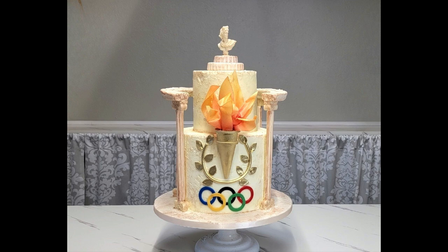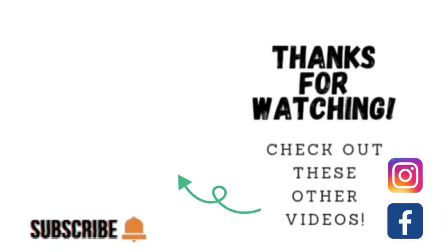So there you go — something totally different than what I typically do, but you guys really seem to like the sculpted cakes. I did the popcorn bucket, so I thought I'd throw this one in too. I hope you liked it and I'll do more of these if you're interested — let me know! Thank you so much for watching. Click on one of the other videos shown here, and you can also find me on Facebook and Instagram under Sophisticates by Mary. Please share, like, subscribe, and hit the notification bell so you know when I upload. Thank you and we'll catch you on the next tutorial — bye-bye y'all!